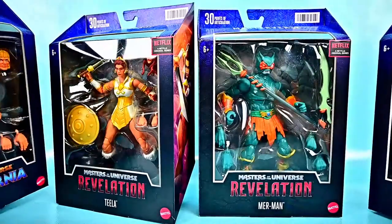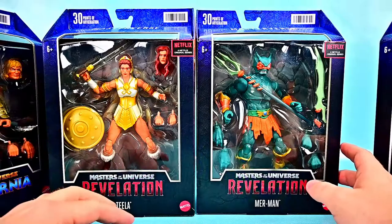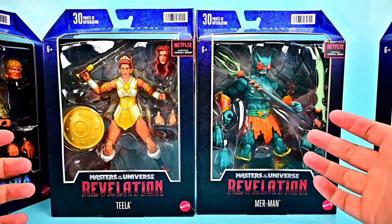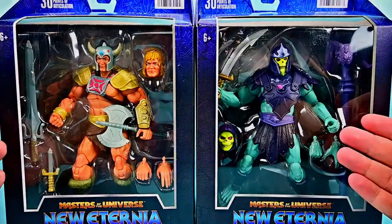Our other two figures are Teela and Merman from Revelation. We've already had Teela before, but this is her classic look. Merman looks pretty awesome as well, as he appeared in the show. Both of those look really cool. All four of these figures look awesome and I'm excited to check them out, so let me get them open and we'll take a look at them together.